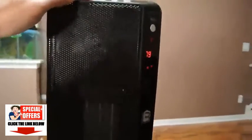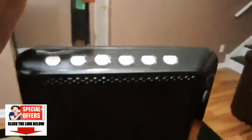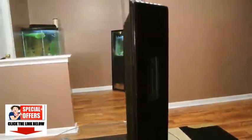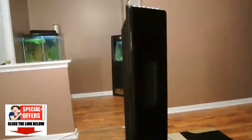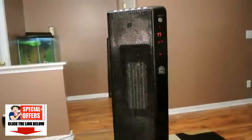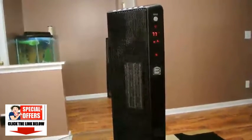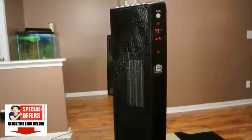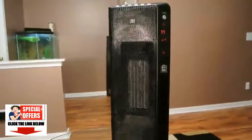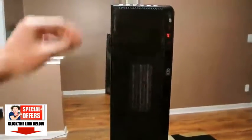The next button on top is the oscillation. By selecting that, it allows the tower heater to oscillate. The oscillating feature gives better heat distribution throughout the room and will heat up the room a lot more evenly.